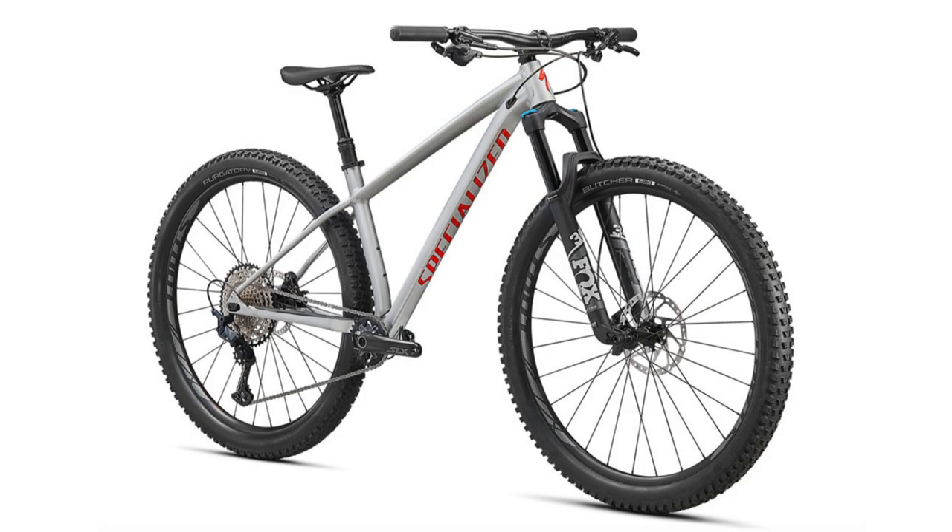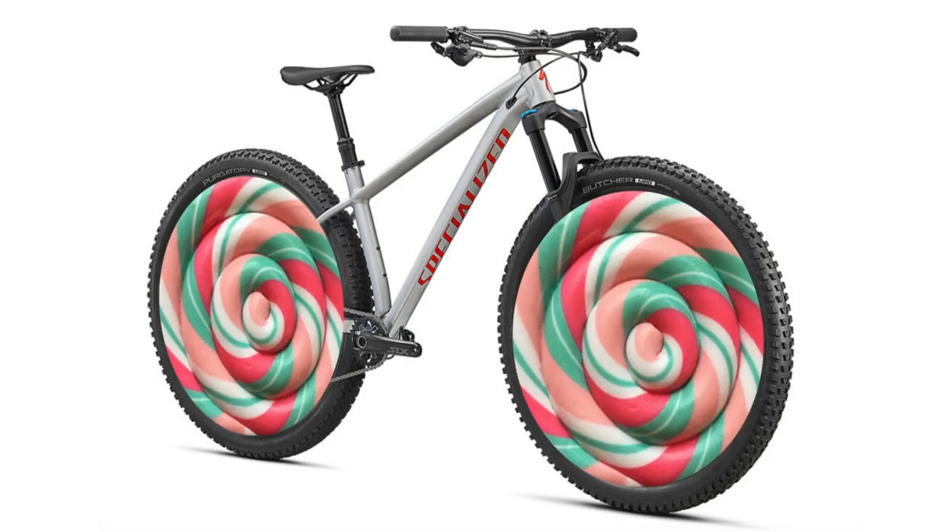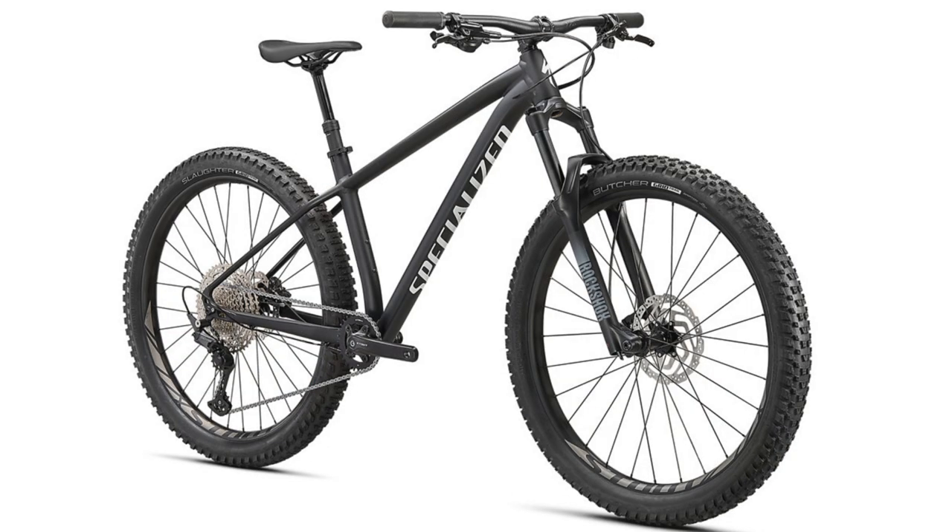Hello everyone and welcome back to the channel. My name is Tilolipop and today we are taking a look at some more 2021 bikes in the Specialized lineup, and those are the new Fuse models.